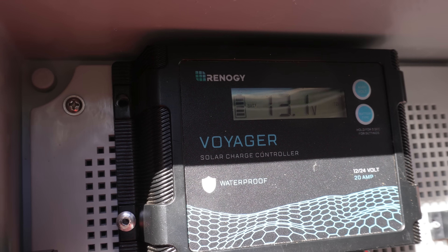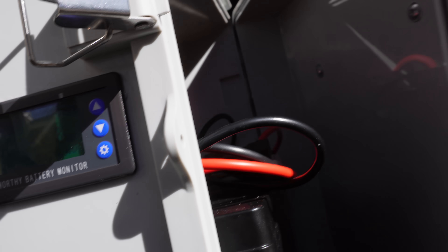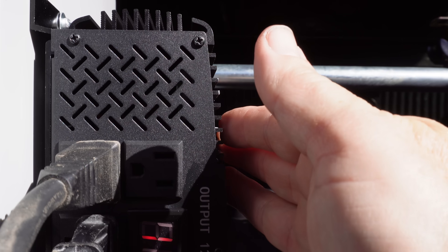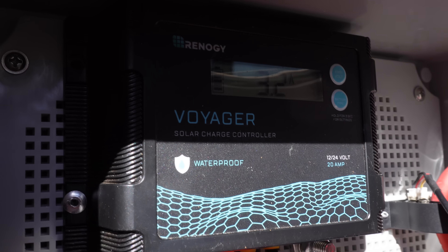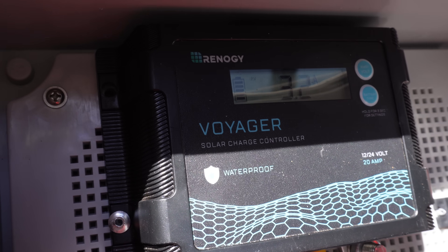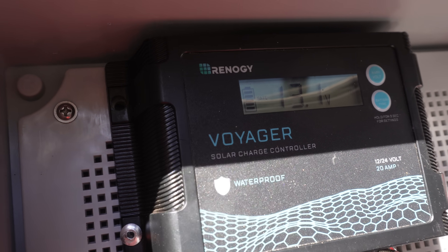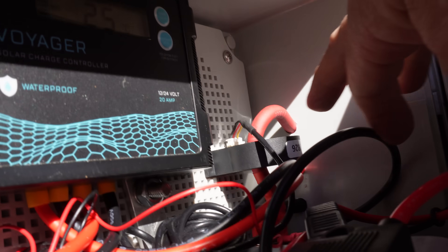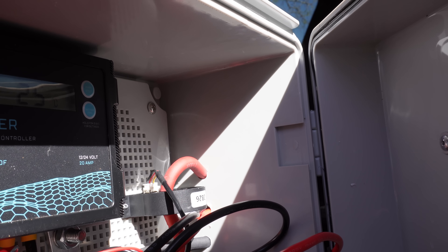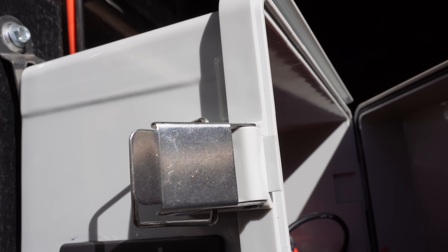You can see I'm getting 3.2 amps out of that panel up there. Battery's reading 13.1 volts — just to confirm, that's about 13.2 here and 13.1 out here, so somewhere in between. You can see that battery monitor is actually showing you charge going to the battery — that's the indicator of the flashing LCD, showing juice going to it. That's the Eco-Worthy battery monitor: you run your positive cable through it and it gives you the feedback. I found it to be pretty accurate — I like the idea of the shuntless one.